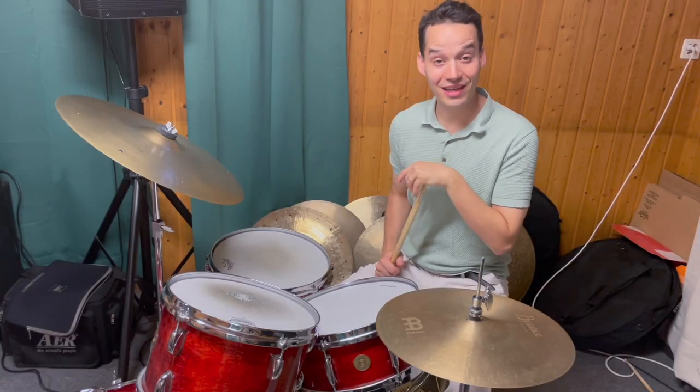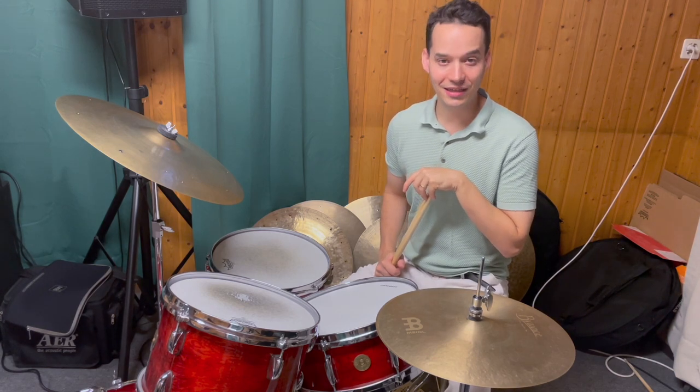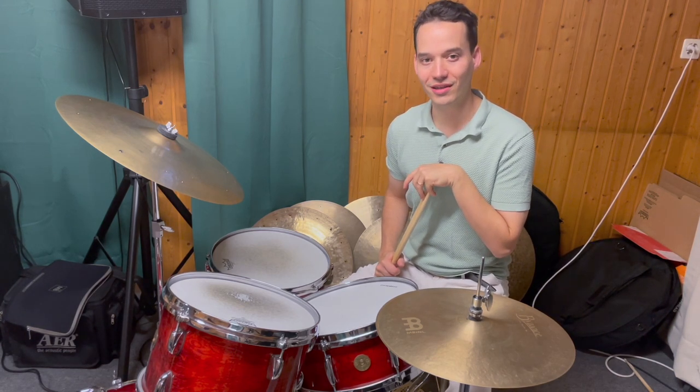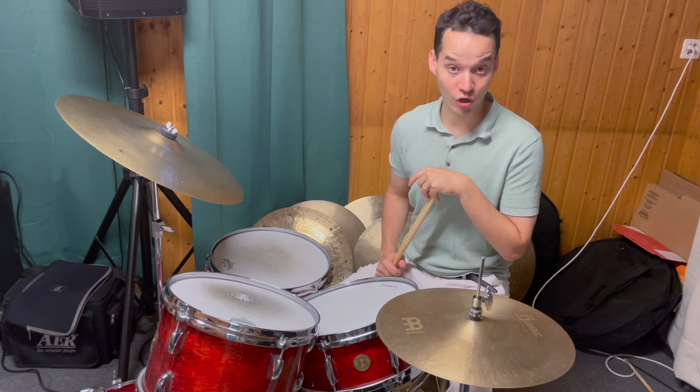Welcome everybody to the second video of my lick video series here on YouTube. The second lick I want to show you is a lick by one of my favorite drummers, the great Philly Joe Jones.